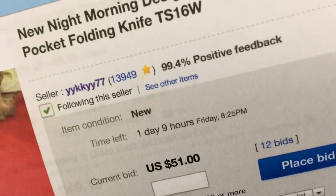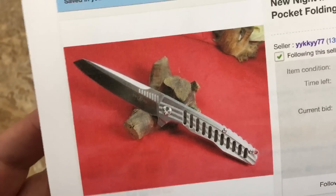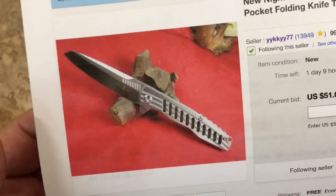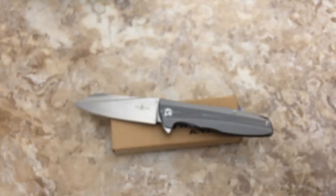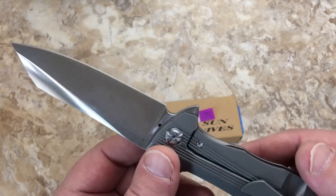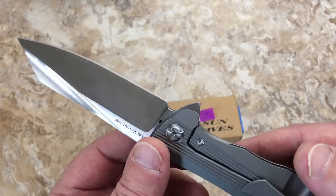They sell well. This one's still got over a day and nine hours to go and it's already at 51 bucks. There was a time when you could steal one for 35–38 bucks, maybe 40–45, but now they're going crazy. He starts them at a buck and they go to 60, 70, 80 dollars and more.